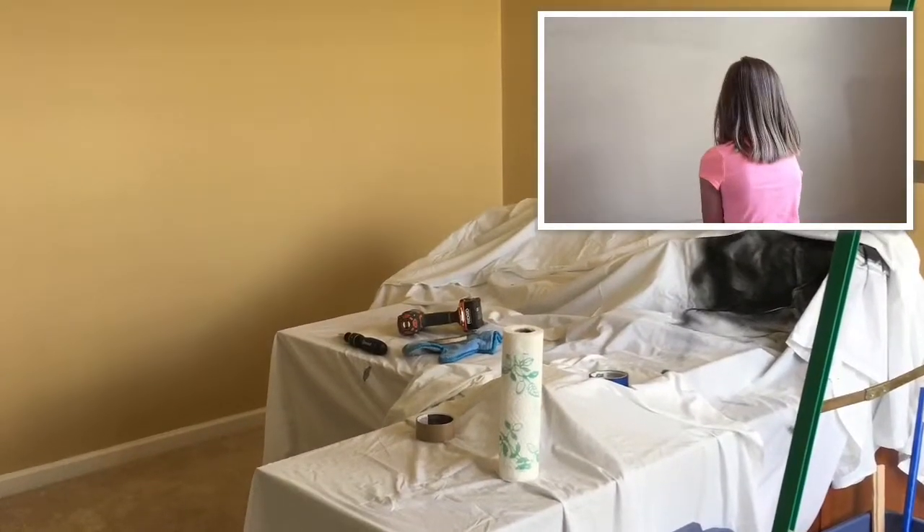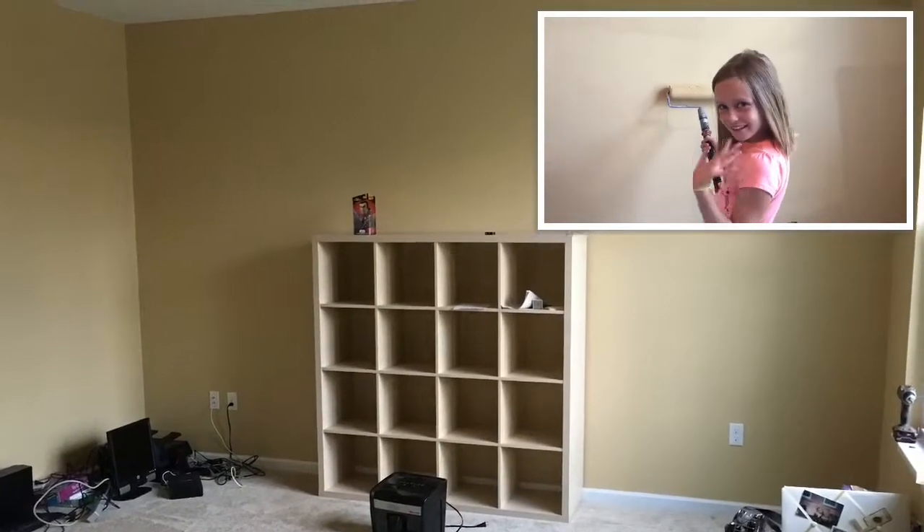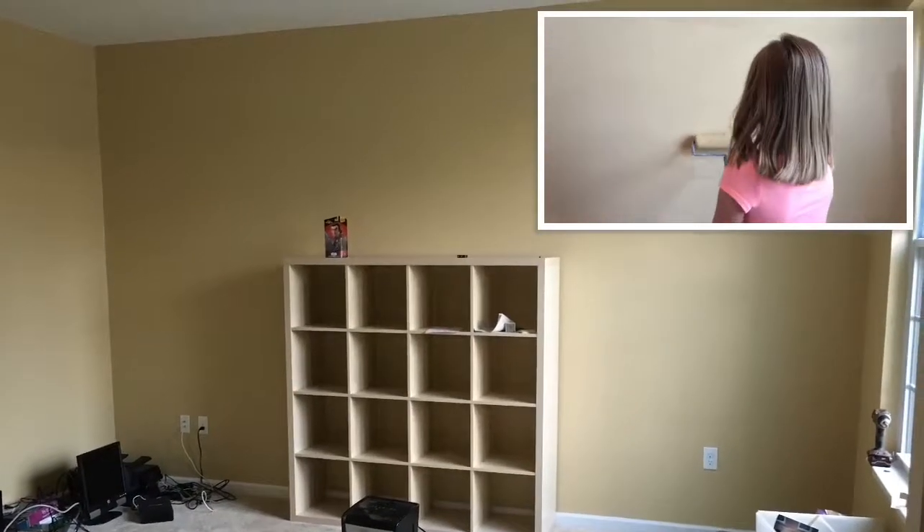Before we got started, we needed to repaint and add a new shelving unit to our living room. With the help of my daughter, we got this done in a matter of a few days.